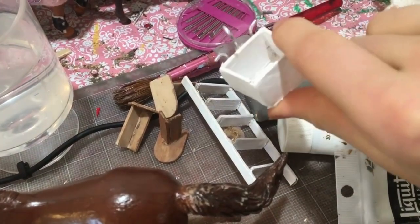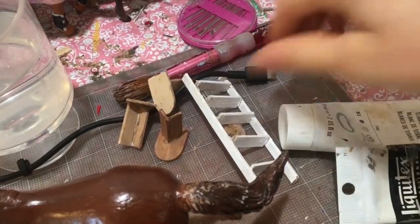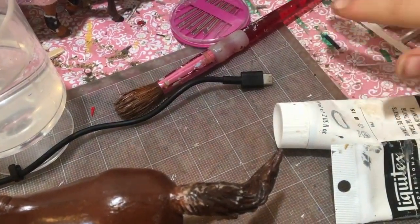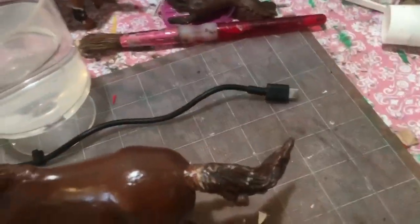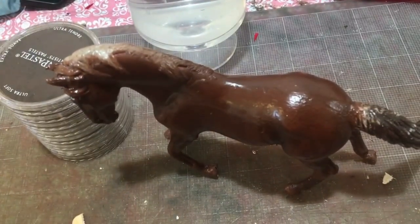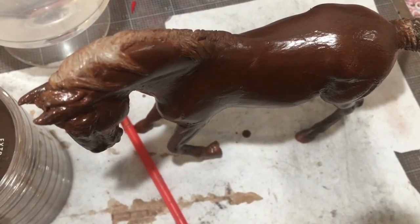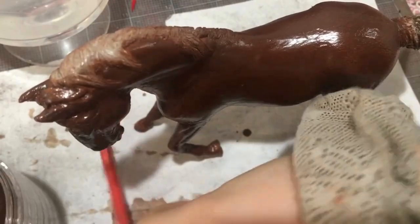Before I move on to paints, just a tiny sneak peek of items that are part of a much bigger project I'm going to start working on: a sink, a hot water heater, a brush, and some saddle racks. Before I move on to paints though, I'm going to give her a couple more subtle shades of color — darkening around her eyes, muzzle, and kind of groin area with a darker color.